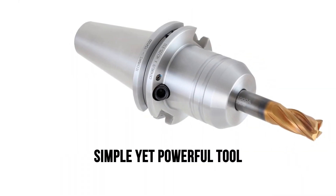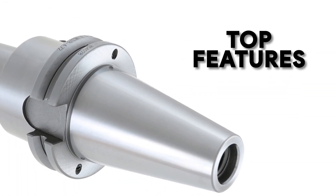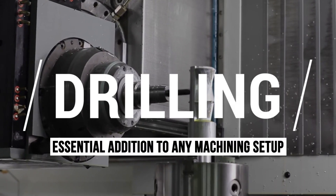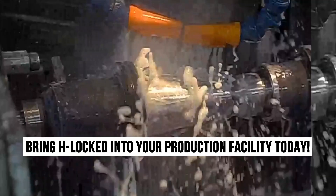H-Locked is a simple yet powerful tool that enables you to use your hydraulic chucks more efficiently and effectively. One of the top features of H-Locked is its adaptability. It can be used with a wide range of tool holders and collets, making it an essential addition to any machining setup. So, what are you waiting for? Bring H-Locked into your production facility today.